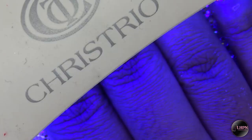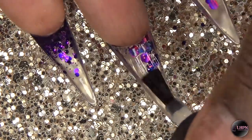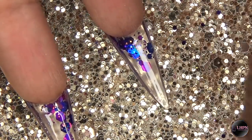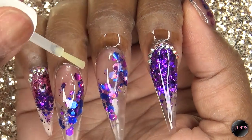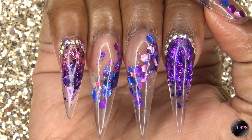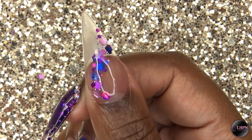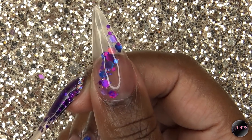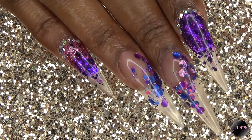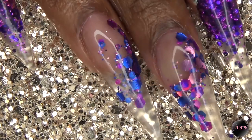I did have an issue where the monomer from E-Nail Couture didn't get the clear acrylic as clear as I know it can be — I didn't have that problem with No Lift Nails monomer. I think because the monomer is tinted it doesn't give the clear its true potential. I applied top coat underneath the nail as well. After curing, I applied cuticle oil and this is the finished look — a beautiful crystal clear tip with purple-pink combination glitter. These are my favorite colors and I just love how they turned out.